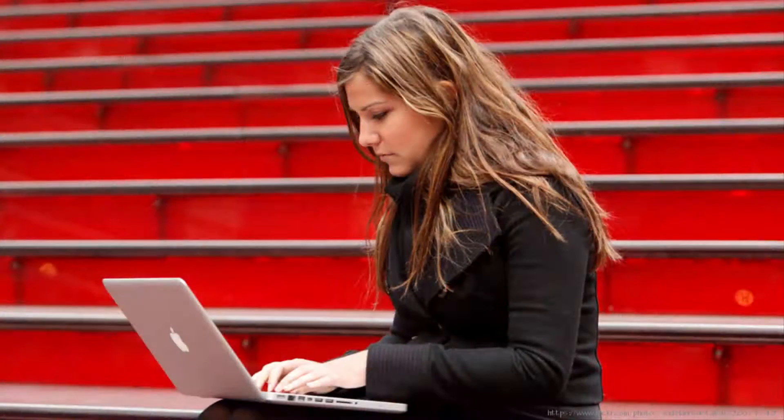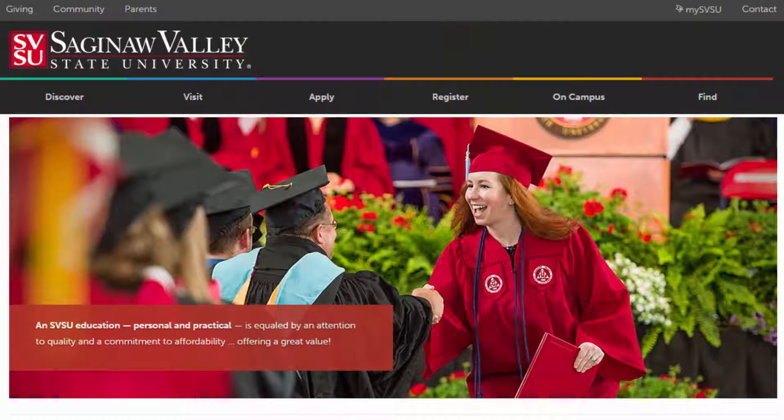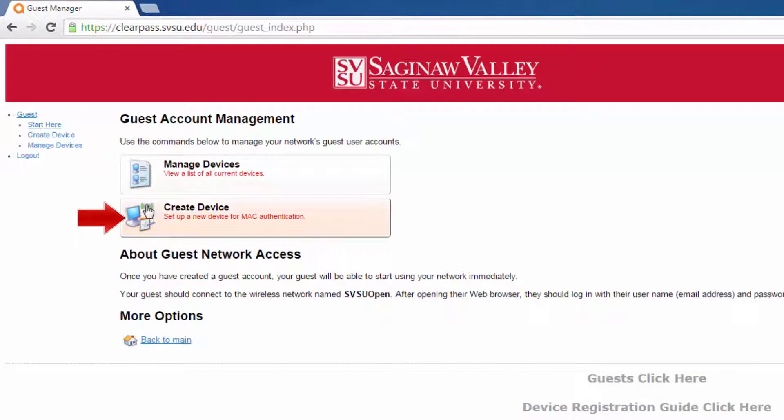ClearPass also manages temporary internet access for guests. The first time you use ClearPass, you must be on campus at a computer that already can access the internet. Open any browser and visit clearpass.svsu.edu. Sign in when prompted with your SVSU credentials and click Create Device.